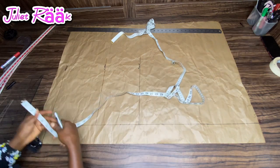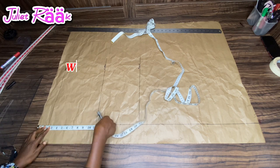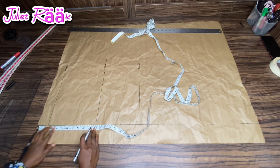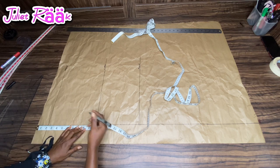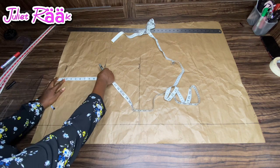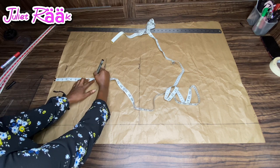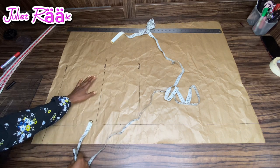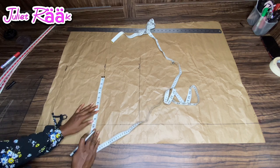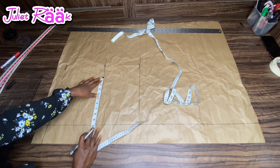The next measurement is from waist to hip line. I'm minusing two inches before taking my measurement, and from waistline to hip line is nine inches. Please don't use my measurement if yours is different — find out your own measurement for a perfect fit. But if you're going into ready-to-wear business, you can use my measurements.